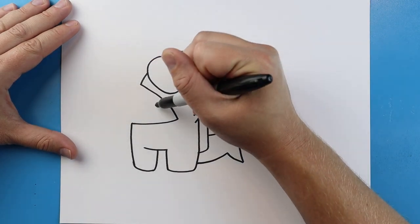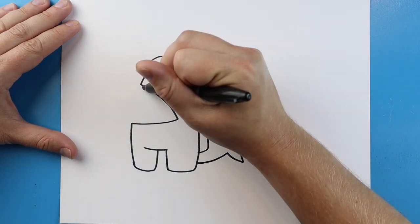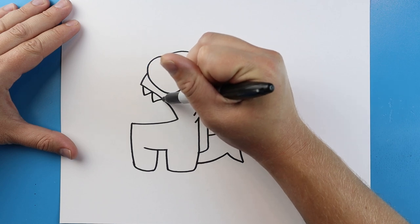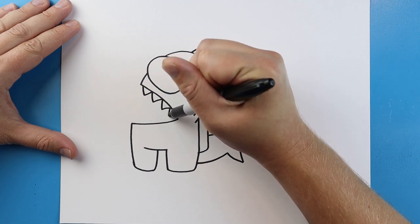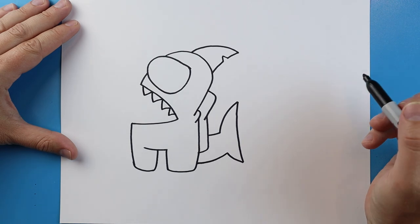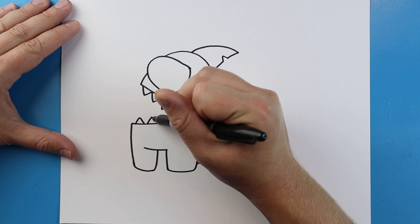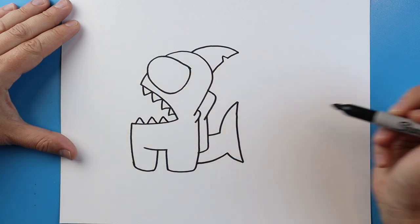Now in here we want to add the sharp teeth. To do that we're just going to draw a line that goes down and up, down and up, down and up, and one more right here. Right across the bottom of the mouth we're just going to make a couple little triangles — we'll put about three in here.